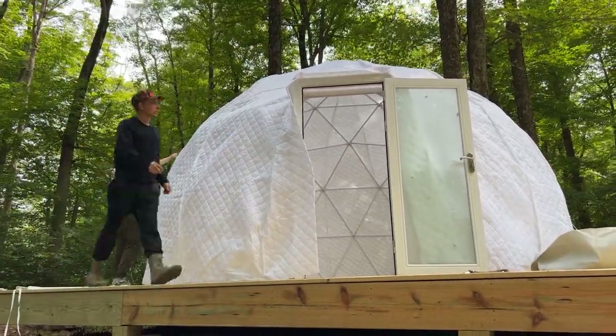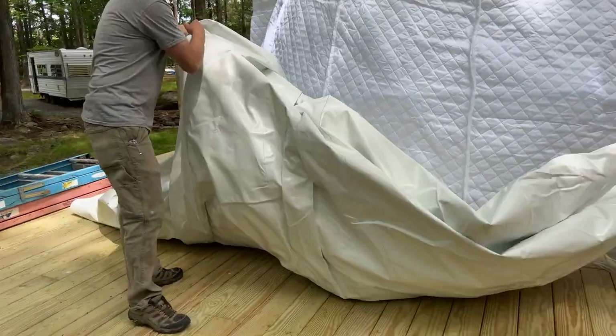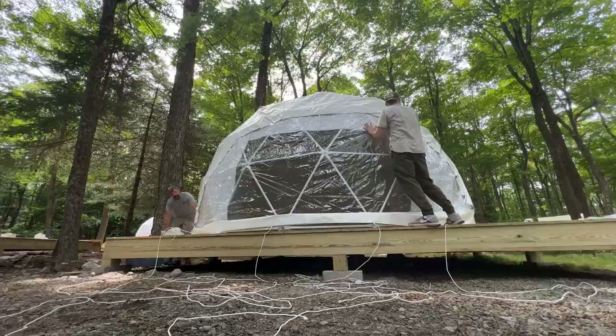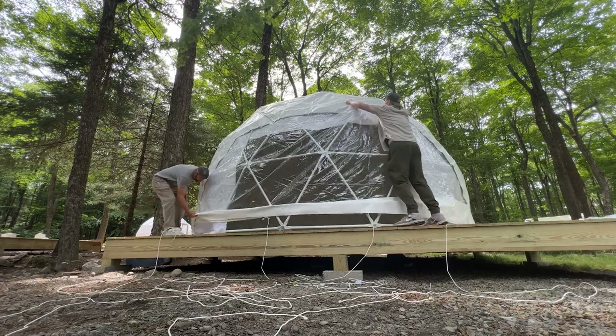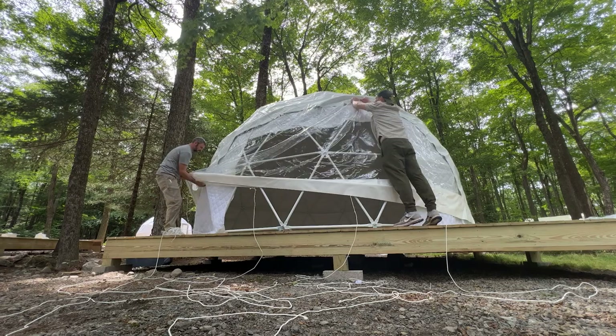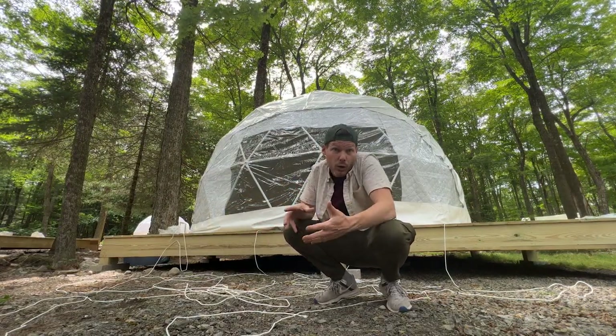Getting the tent set requires pulling everything over with ropes because it's really heavy, and getting it flush to the frame takes a lot of pulling and twisting. Each one is taking at least 30 to 45 minutes just to get that cover over and get it situated so it looks good.